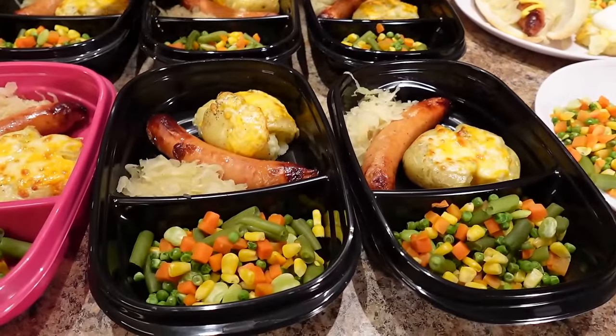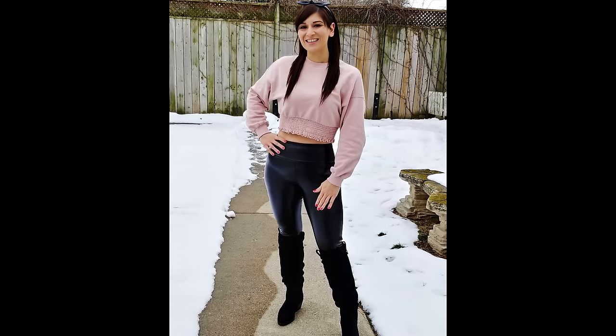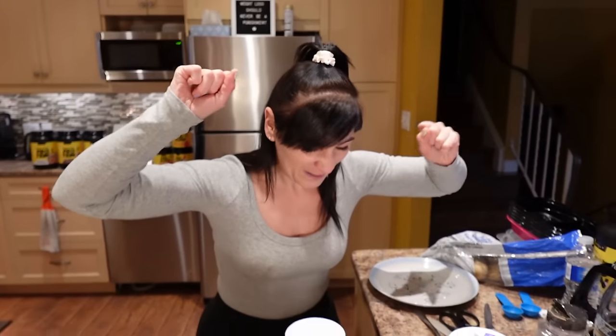Meal preps like these helped me lose 130 pounds and keep it off for nine years because they're so tasty, super quick, and simple to throw together that it made my journey feel fun and effortless — and really helped me stick to what I was doing so I could get big results. Here's what you're gonna need, cutie. Let's do this.